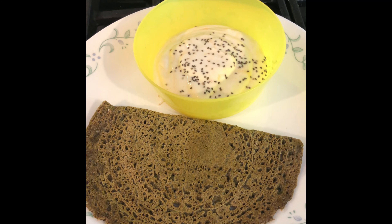The dosa is ready — time to flip. Let the other side cook. Now it's cooked on both sides. Time to serve it.